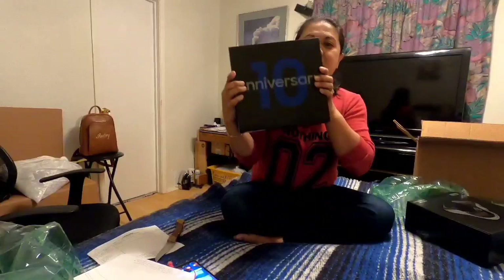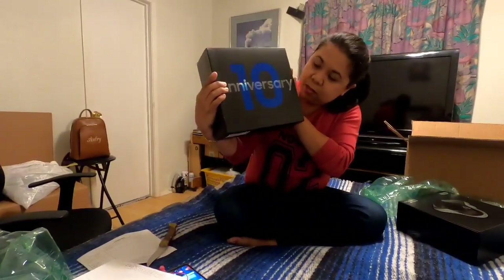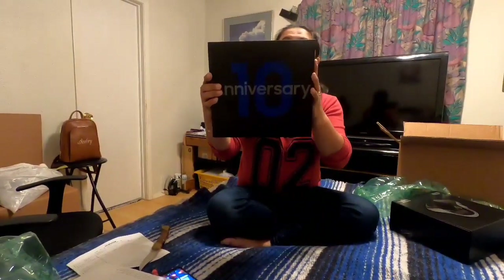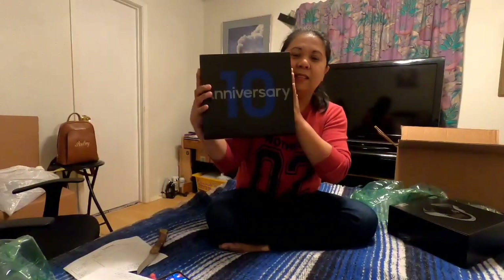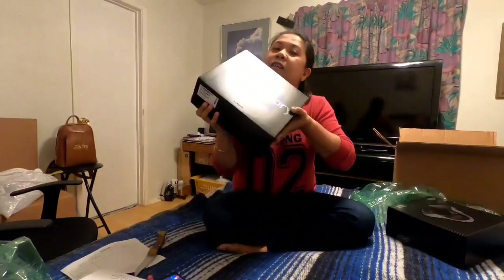Oh my god, this is so heavy, guys. So this is the Samsung Galaxy Note 10 Plus — this is a 256 GB. The screen went off, yeah, it's alright, it will turn on and off. So let's get started and let's open this, guys.